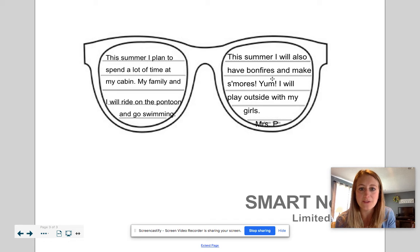Then on the other side of the sunglasses I wrote: 'This summer I will also have bonfires and make s'mores. I will play outside with my girls.' And then I wrote my name, Mrs. P, on the line after.